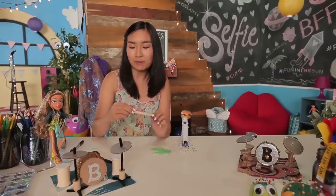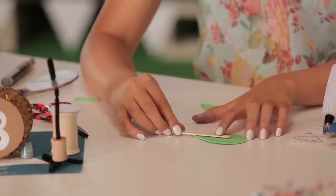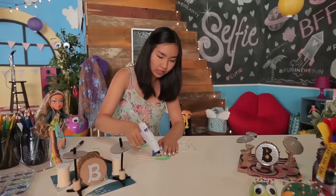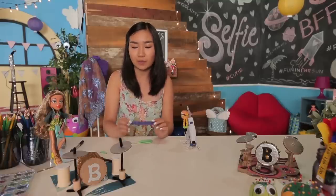Now I'm going to grab my popsicle stick and just glue that inside. Lay this piece on and then put another strip of glue on top. Just put your other piece on top. For the strings of the guitar I'm going to use this purple embroidery floss.